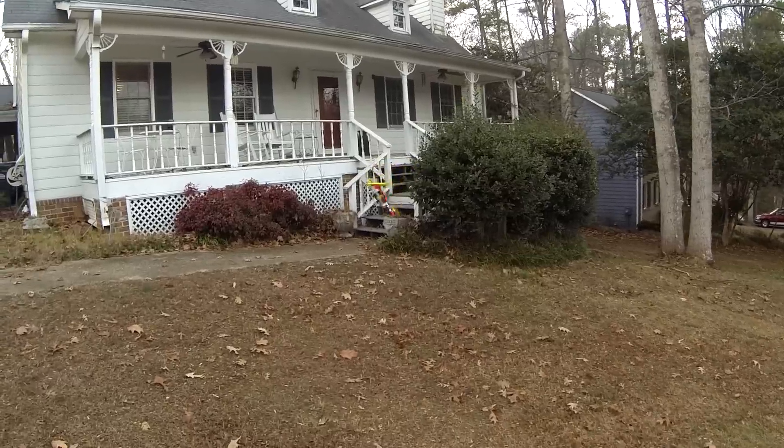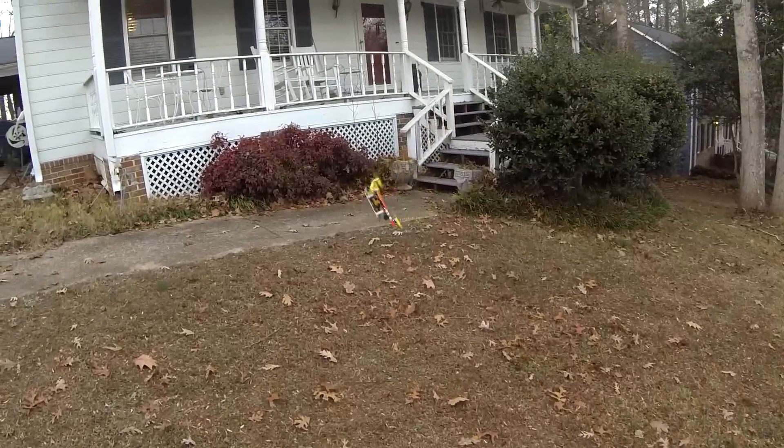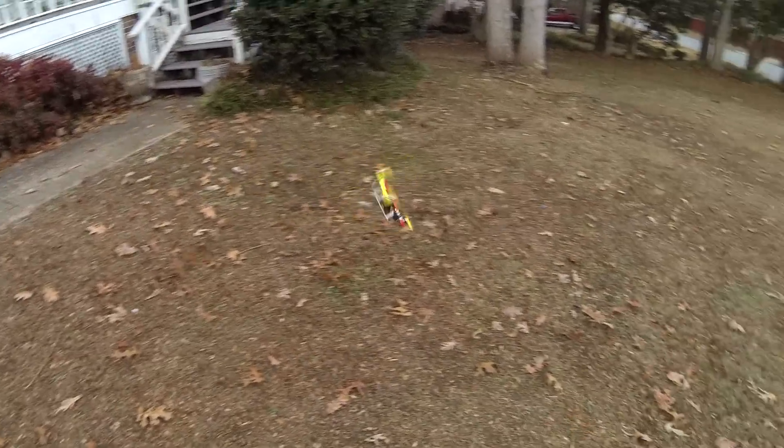That didn't work out. And this is how we land.